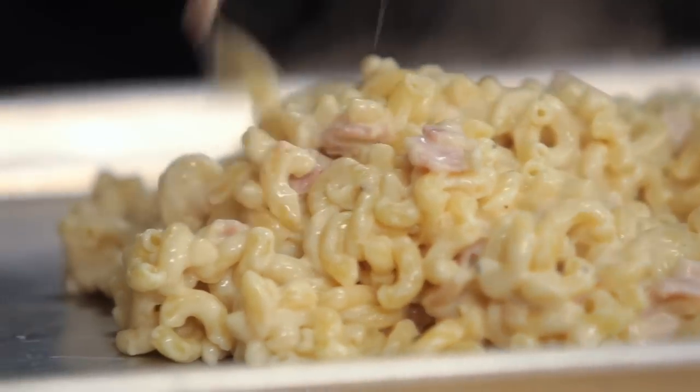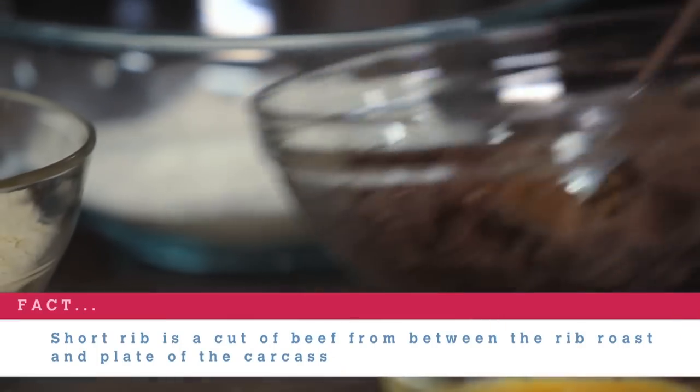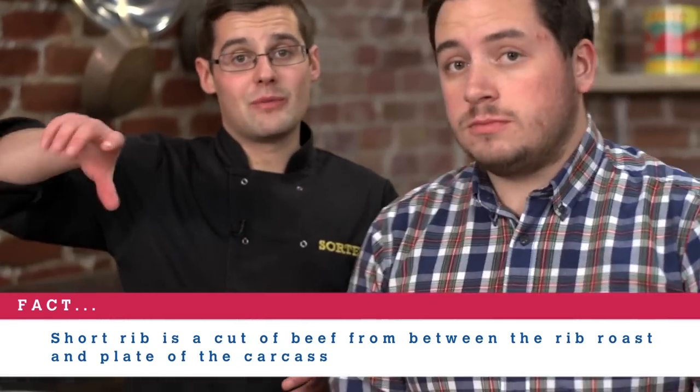Now mac and cheese you can eat straight away just as it is, or what we're going to do is put it on a tray, put it into the fridge to chill it down, and then we can come back to cold mac and cheese and form it around our short rib. All I've done is taken them, seasoned them, fried them off in a bit of bacon fat, and then braised them in water.